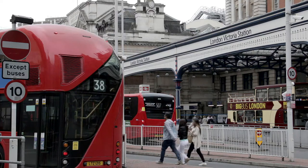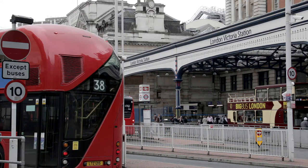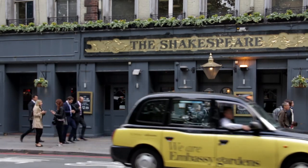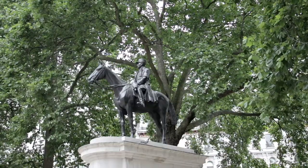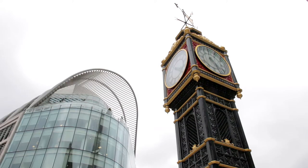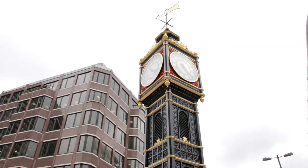Soon after, the bus reaches the terminus at Victoria, where there are connections to both underground and mainline rail services. Cross the road by the Shakespeare Pub, where the number 11 stops close to a statue of Marshal Foch on horseback — board it for the short journey to Parliament Square. The one-way system creates a circuitous route to Victoria Street, where Little Ben, a clock always set to British summer time, confuses the uninformed in winter after the clocks go back.